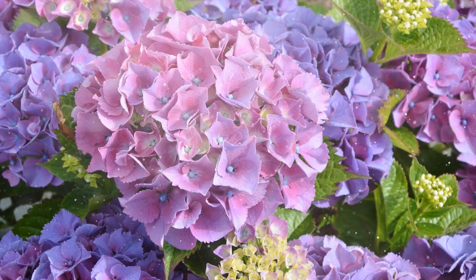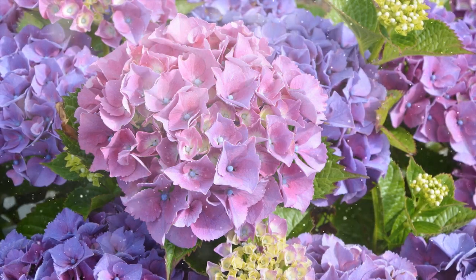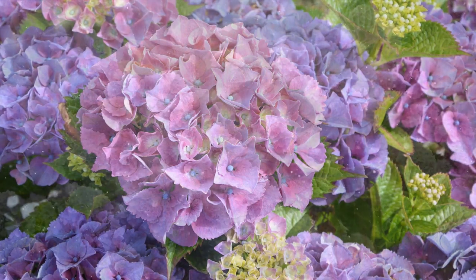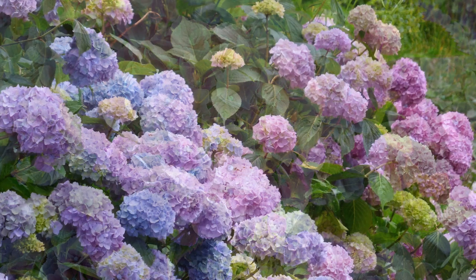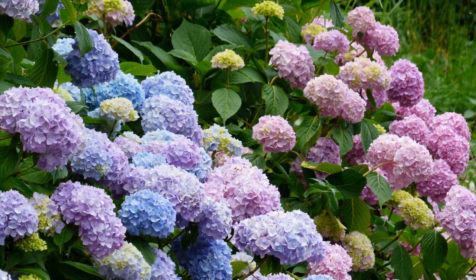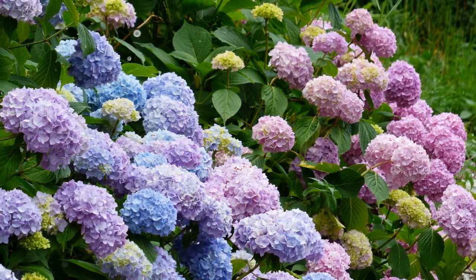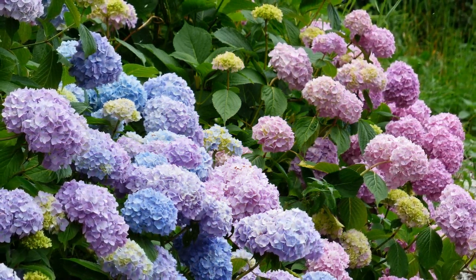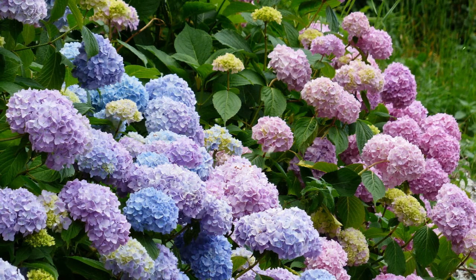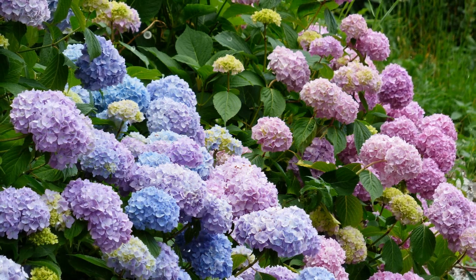Planting Hydrangeas. Follow these steps to plant and establish hydrangeas in your garden. Planting time: the best time to plant hydrangeas is in the spring or fall, when the weather is mild. Avoid planting in the heat of summer or during freezing winter conditions. Spacing: space hydrangeas according to their mature size — generally 3 to 10 feet apart, depending on the variety. Soil: hydrangeas prefer well-draining, humus-rich soil. Test your soil's pH and adjust it as needed. Acidic soil (pH 5.5 or lower) results in blue flowers, while alkaline soil (pH 6.5 or higher) produces pink flowers.